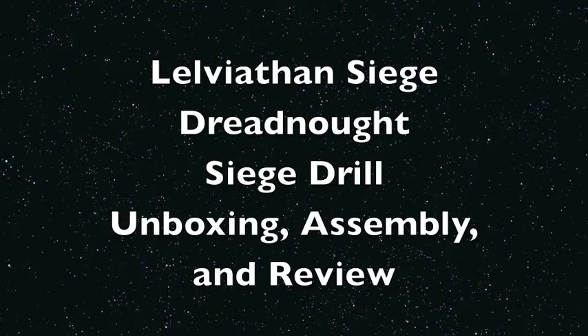What up players, it's Warboss Tay back up in this mug doing another video unboxing of the Leviathan Siege Dreadnought Siege Drill from Forge World for the Leviathan Siege Dreadnought for the Space Marines Army in Warhammer 40k.